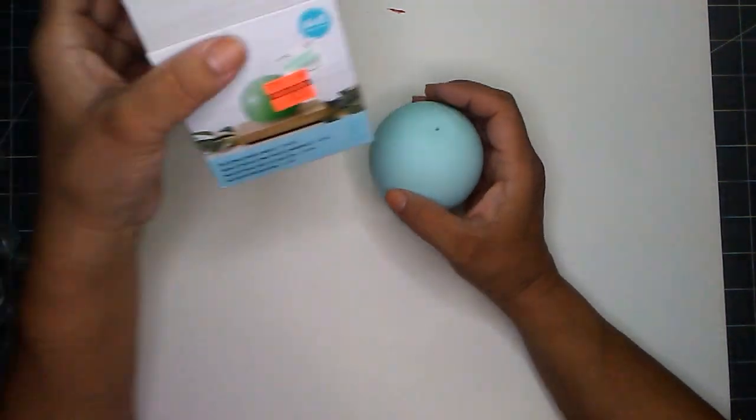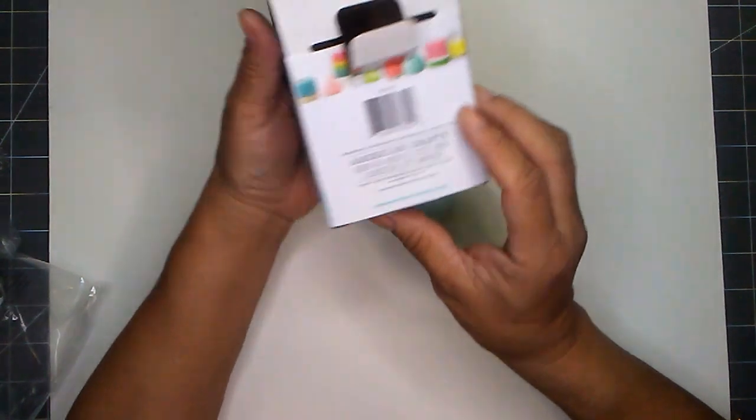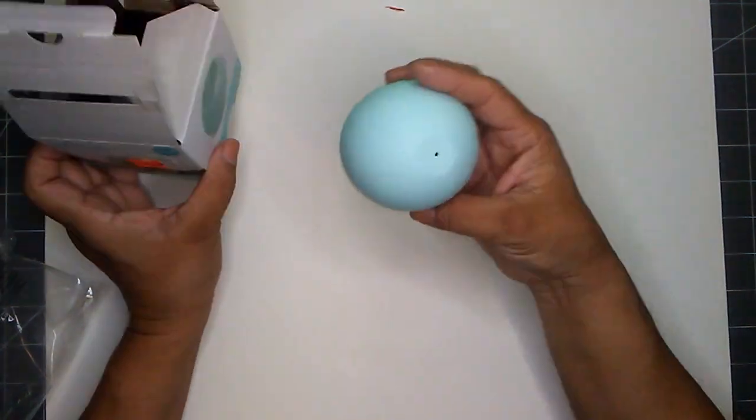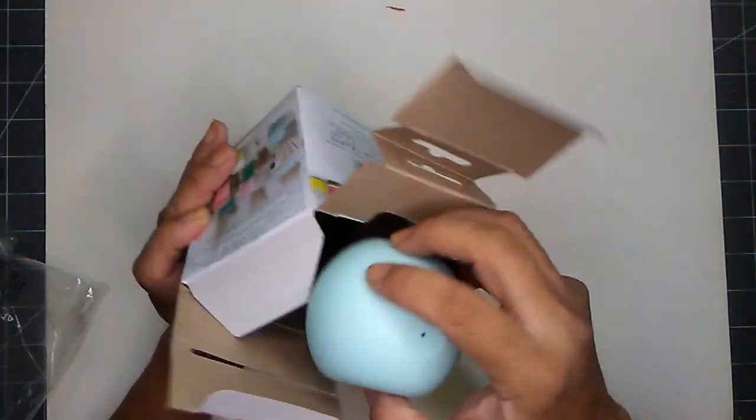Let's see if I can measure it — it doesn't say the size on here. But this is what you get, and I'm happy I at least found this one.